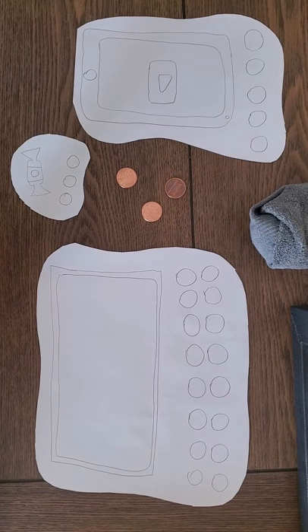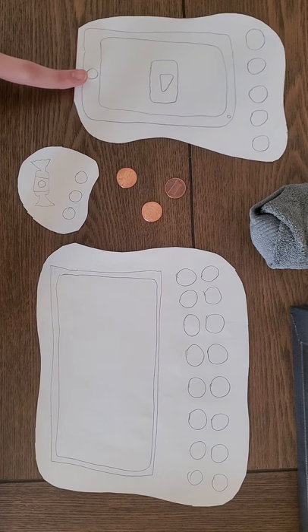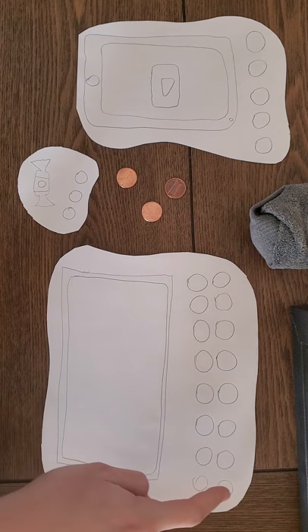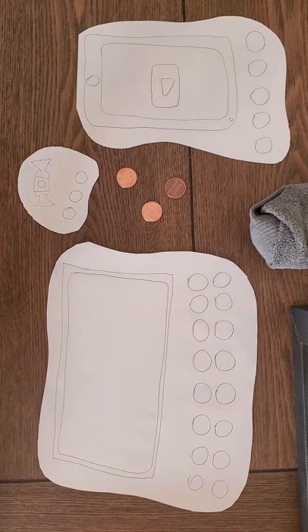We are at our prize station — let's see what we can get here. Three coins gets us a piece of candy, or if we get five, we can do five minutes of videos on the phone or the iPad. And the last one — this is a lot — we need 16 coins to get us a movie.